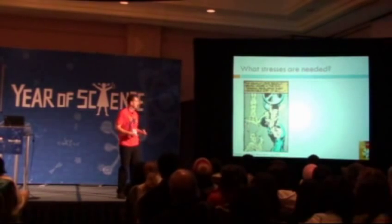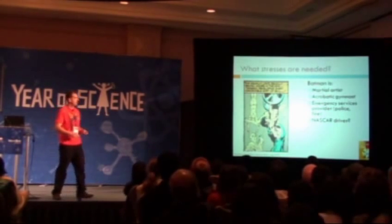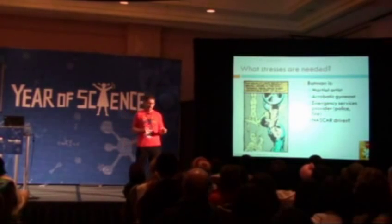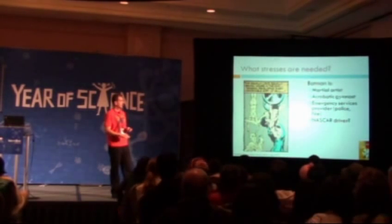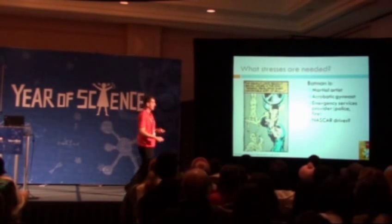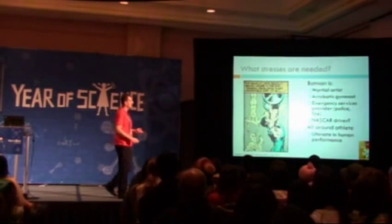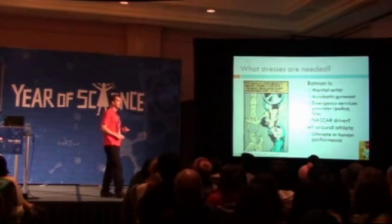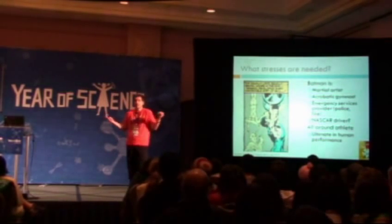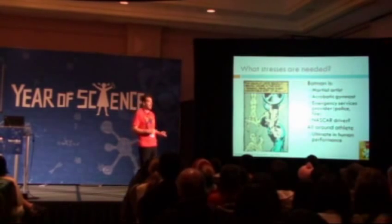They're starting to show a little bit more of the kind of skills and abilities he'd need. When I looked at Batman, I did a kind of occupational job assessment of him, and I said that Batman's primarily a martial artist — because to be fair, the things he's usually shown doing are fighting people and doing a really good job at it. He's also an acrobatic gymnast, he's also got features of an emergency services provider like a police officer or a firefighter, and maybe also a NASCAR driver. All these things together are what gives him this all-around athlete tag, this pinnacle of human performance, and has contributed to Batman being a real global icon that people can recognize in many cultures around the world.